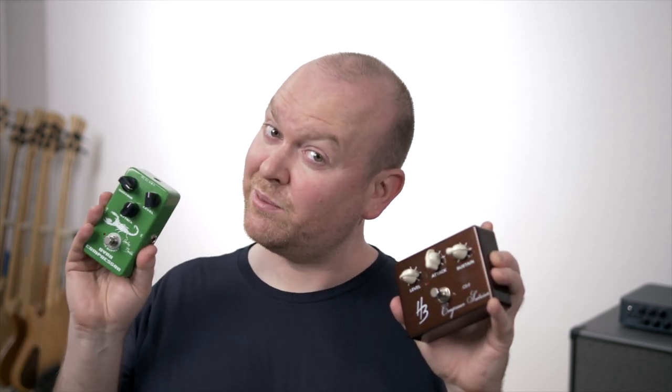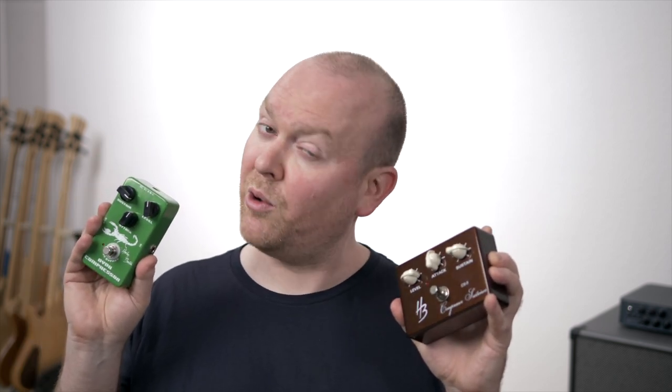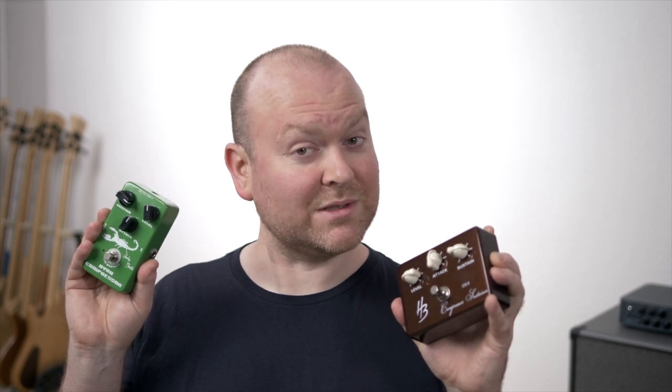In this video we will try two very affordable compressor pedals from Harley Benton on bass. Let's do this!